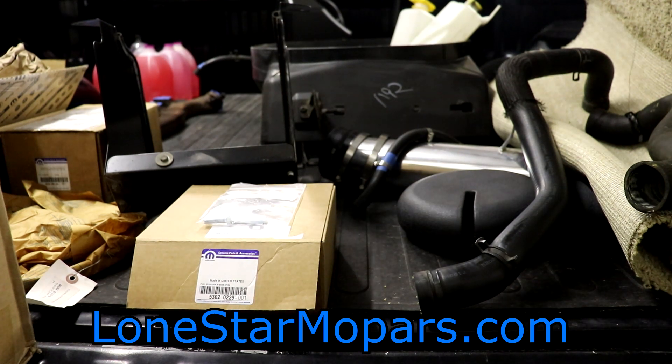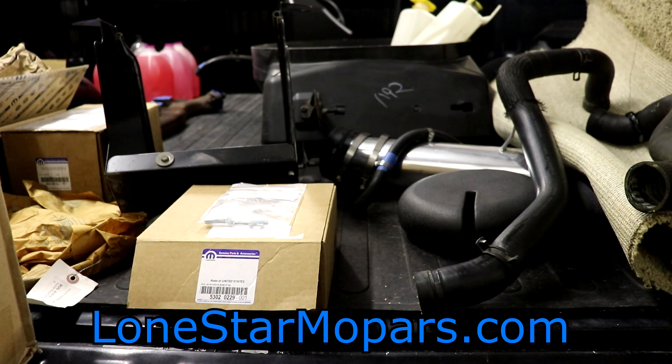Hey everybody, Texas Stroker here, Lance of Performance Channel, Lone Star on Mopars.com. You're probably asking yourself, what in the world is going on here? Well, I tell you what, cool thing when you're working on a truck — anything you take off of it that would typically be floor space or shelf space or leaning against a wall or just in your way, you've got a bed in the back and you can just throw whatever you want to in there.